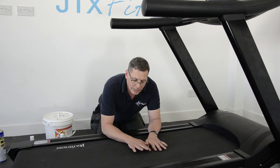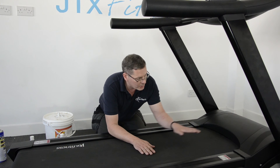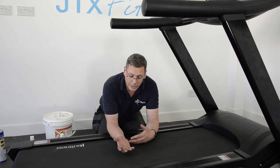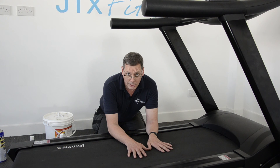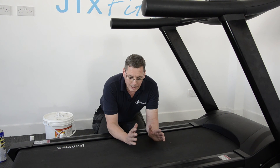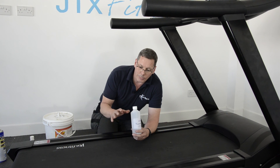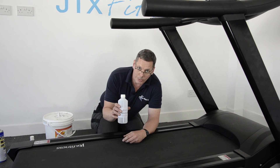The reason this matters is that lubrication keeps the friction between the underside of the belt and the platform nice and low, which reduces wear on your motor and controller. Those are really expensive parts — a motor or controller failure can cost four, five, six hundred pounds easily, even on a domestic machine, and it's much more expensive on a commercial machine. The silicone oil is cheap and you only need to do it every three to four months, but if you don't, you could be in for a big bill. Top tip: use it, do it.